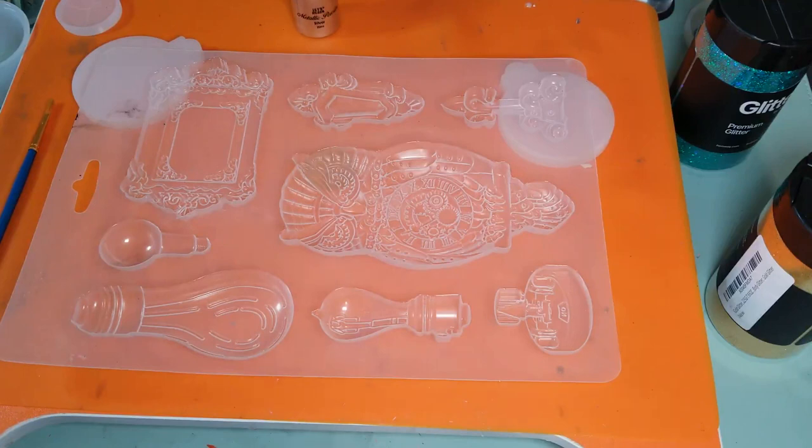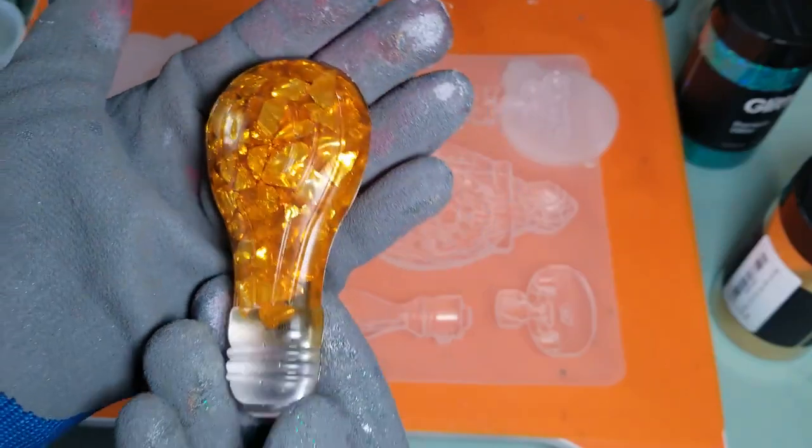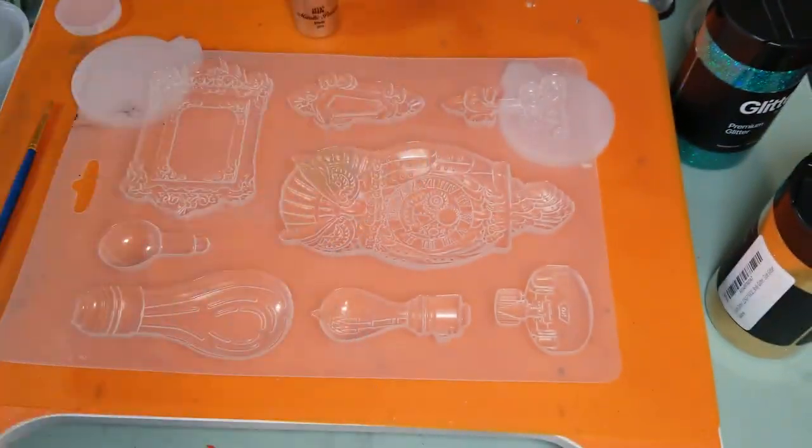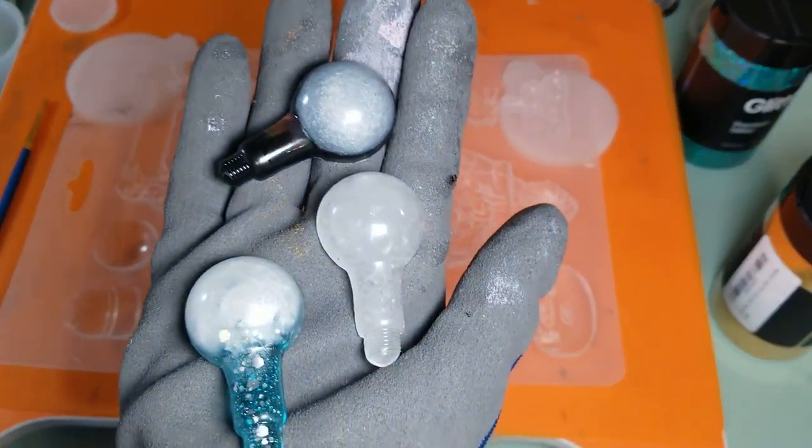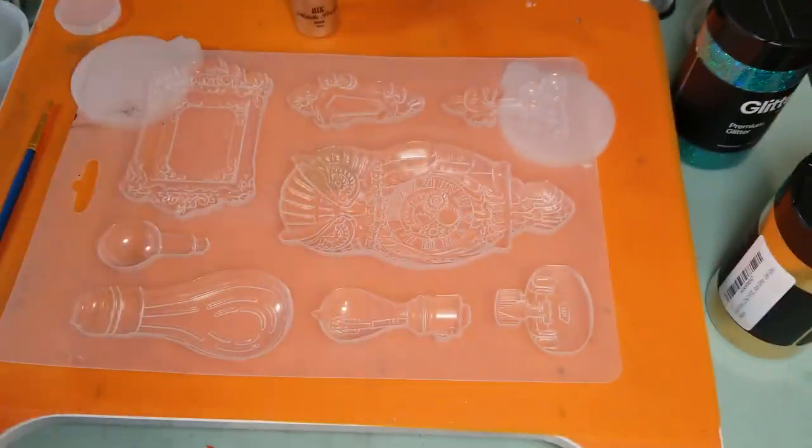Today I'm going to do a couple of resin lightbulbs — this one and this one. I've done a couple of them before. What you might notice, other than the glare of the light, is that these are not shiny. This is not a shiny mold. Most of the molds I've used produce a shiny effect, but this one produces more of a matte effect.